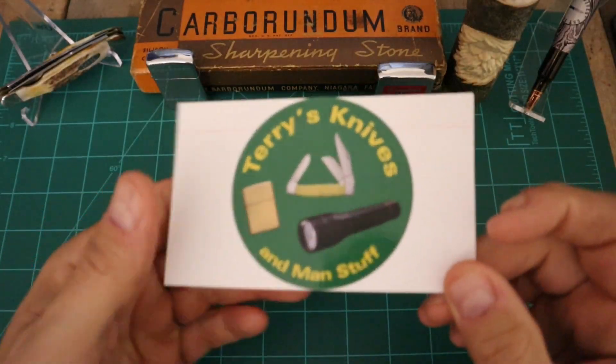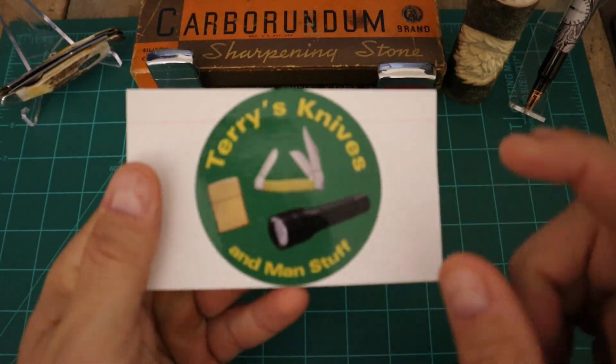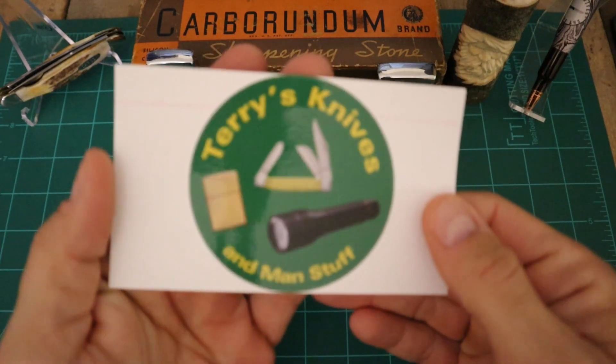Alright guys, it's that time of the week again. It's time for Saturday's Stockman Stampede, brought to us by Terry's Dyson Man Stuff.